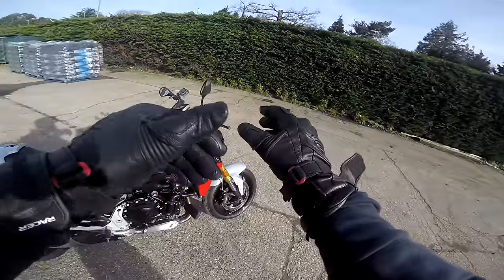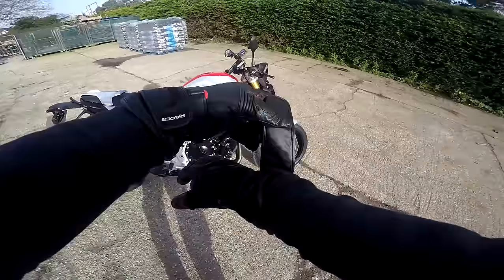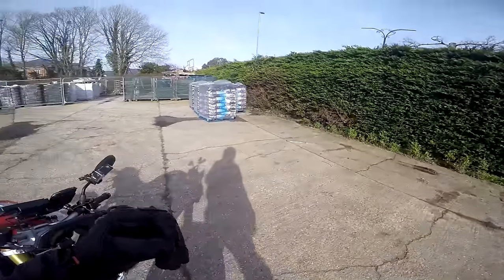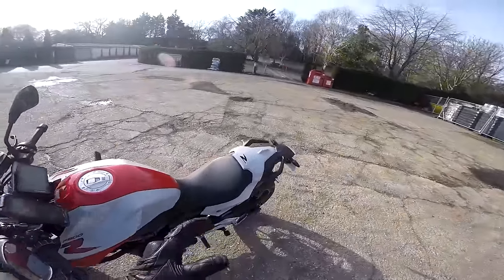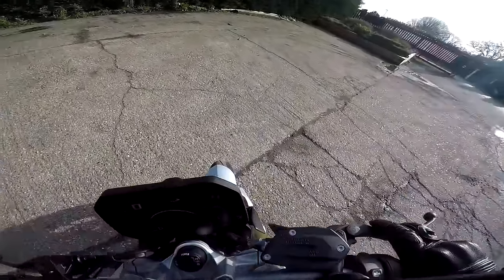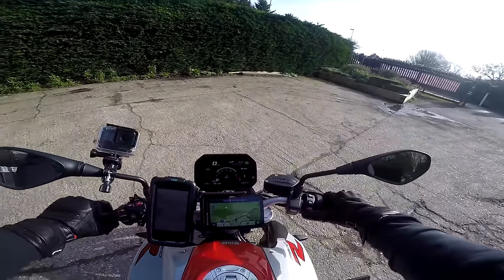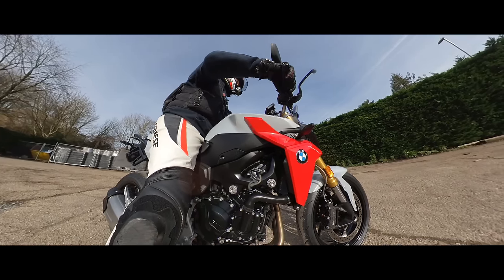Finally we have a dry, fairly mild day for one of my reviews, which really makes a change. Normally it's wet. We can actually try this bike out properly, which I'm really quite pleased about because this is actually a bike with some proper sporty intentions.